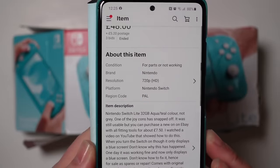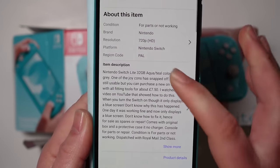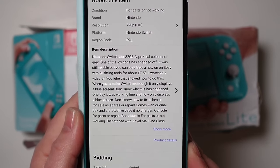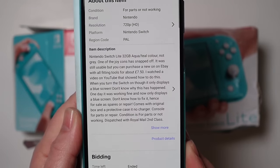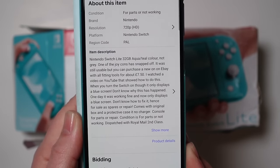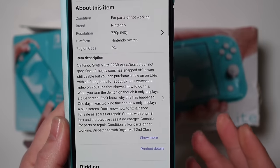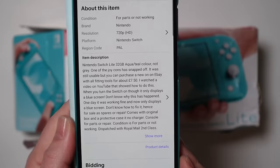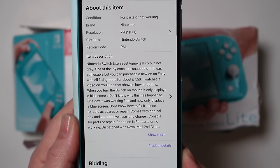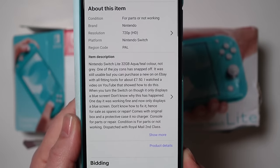The description states that it is a Nintendo Switch Lite 32GB Aqua Teal, not grey - then why list it with the grey picture? One of the Joy-Cons has snapped off. It was still usable, but you can purchase a new one on eBay with all fitting tools for about £7.50. I watched a video on YouTube that showed you how to do this. So it sounds like they've tried to repair one of the analogue sticks and failed. I just hope he didn't watch one of my videos, because that will probably have made him break it even more.